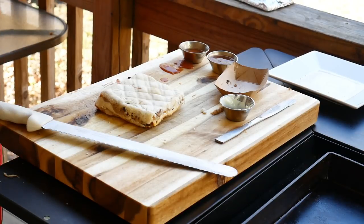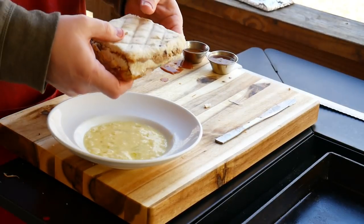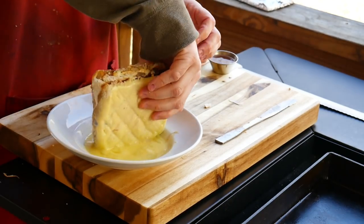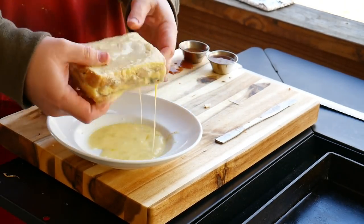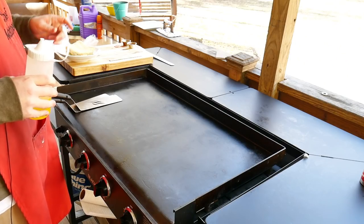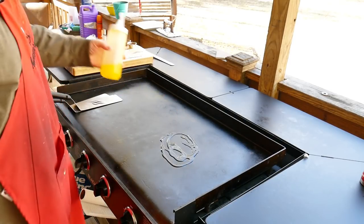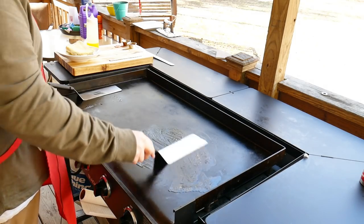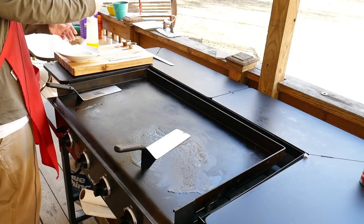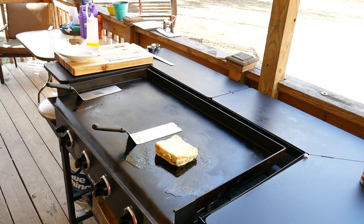We've got one egg and a tablespoon of milk — just mix that up, then dip it on all sides. I don't want to skimp on this; this is a Monte Carlo. Now we're gonna put this on the Blackstone. To get a nice crust on this Monte Carlo, we're gonna use a little bit of clarified butter. We've got the griddle on low, low heat and we're just gonna put our Monte Carlo right there. We're gonna leave this on for two to three minutes.